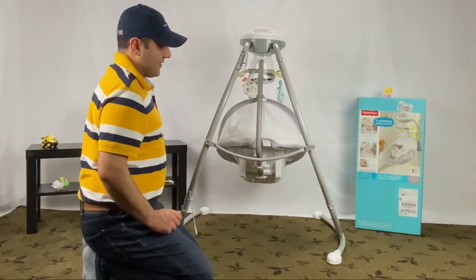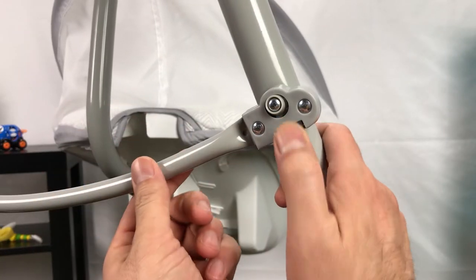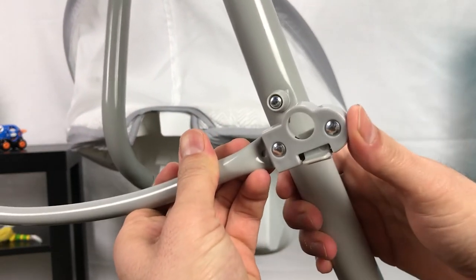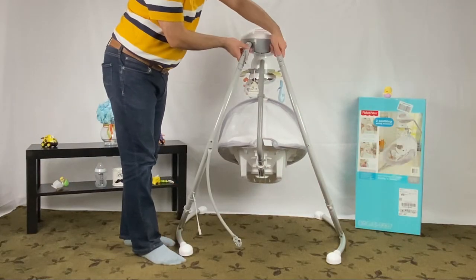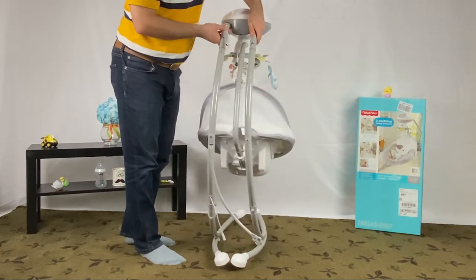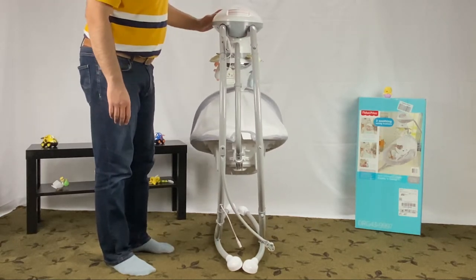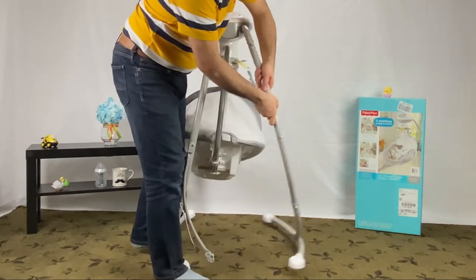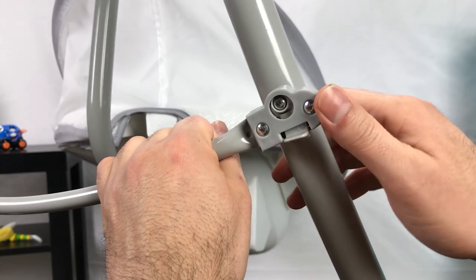You can somewhat easily fold the Snuga Puppy swing for storage or to temporarily get it out of the way. Release this arm from the back side, then lift the swing to fold it. To unfold, pull apart the assembled legs and push to snap the support arm in place — and you are all set.